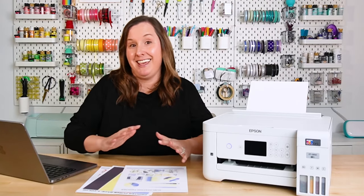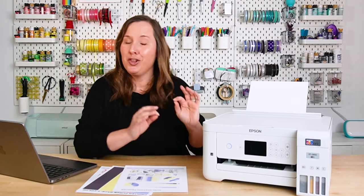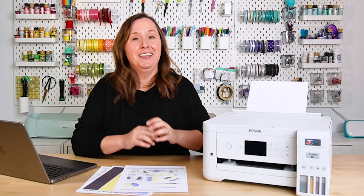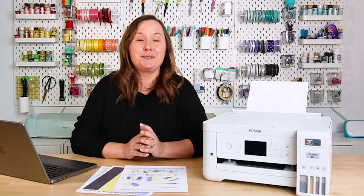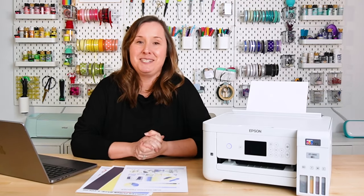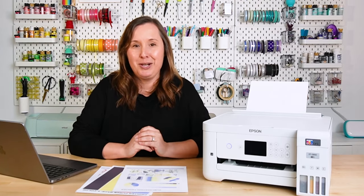Hey, hey friends, it's Kori from Hey Let's Make Stuff, and today is a great day, and that is because I have been waiting months to get a clogged Epson EcoTank printer. Now, I know you're probably thinking, don't you not want clogs? Of course I don't want clogs, but I have been wanting to make a video about how to clear clogs from an Epson EcoTank printer for months, maybe even years at this point, and I've never been able to get it to clog.